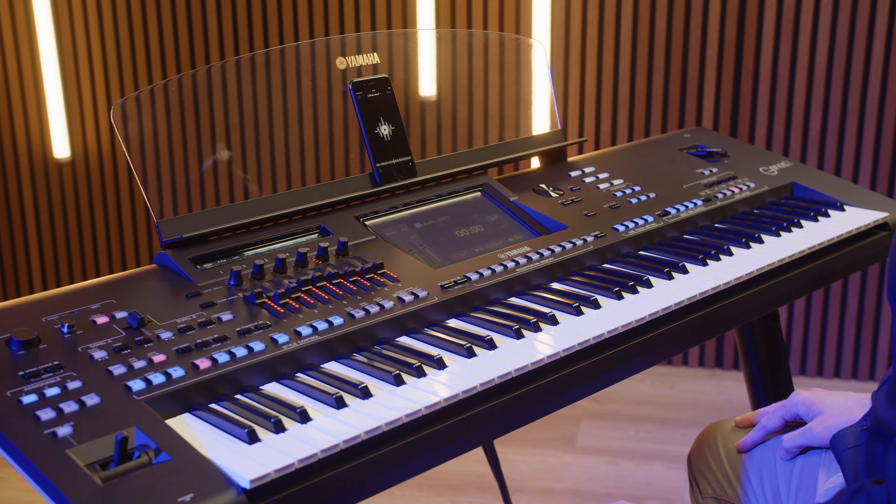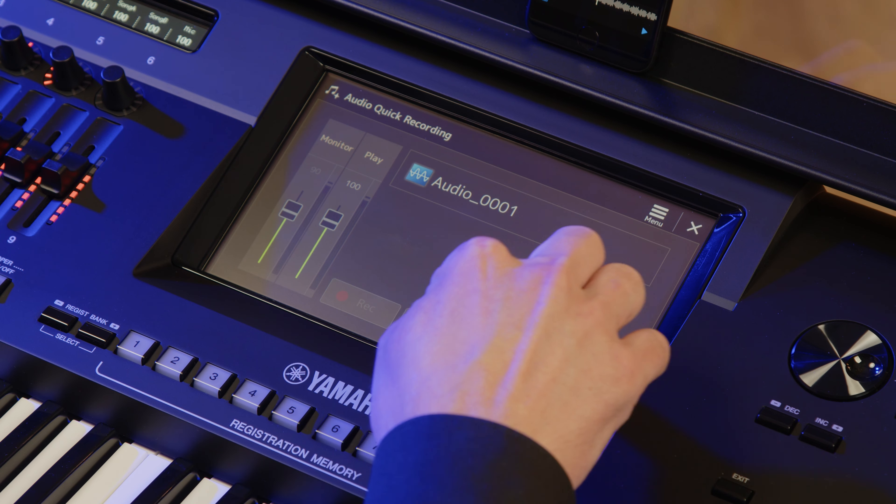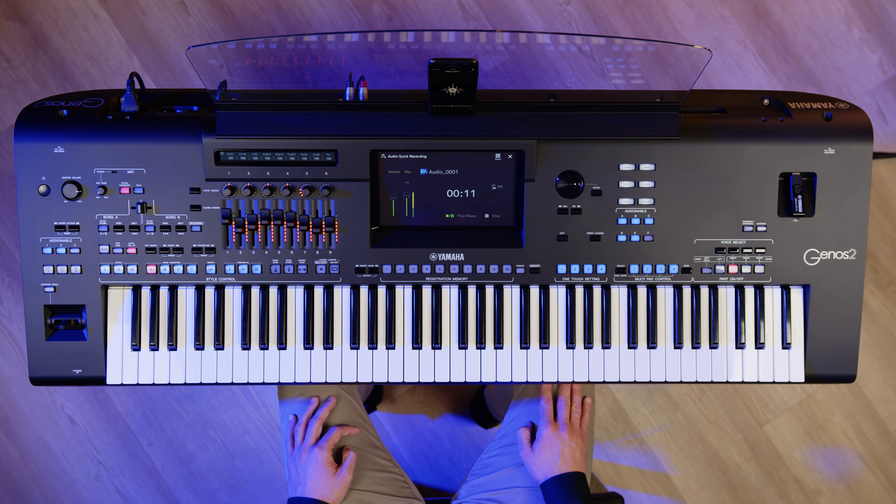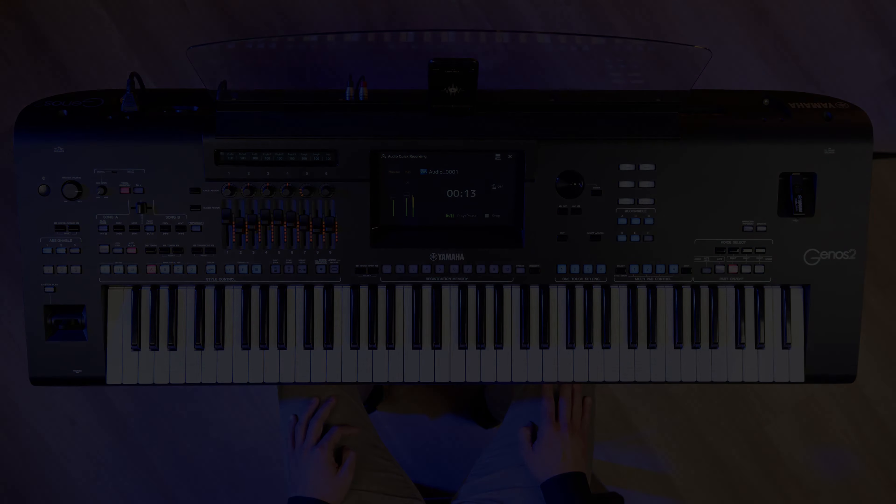To listen back to your recording, just tap the Play Pause icon. It's super easy to practice, perform and record. Thanks for watching and be sure to look out for further Yamaha Discovery videos. I'll see you next time. Bye.